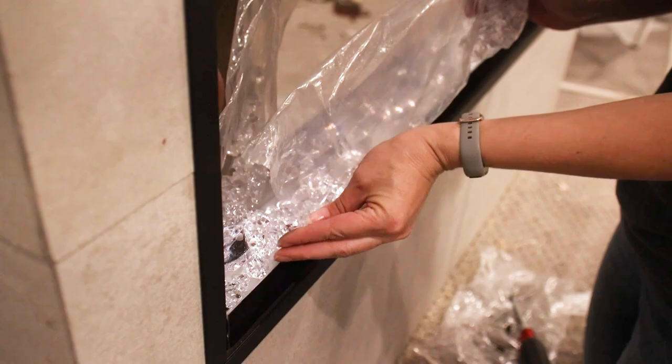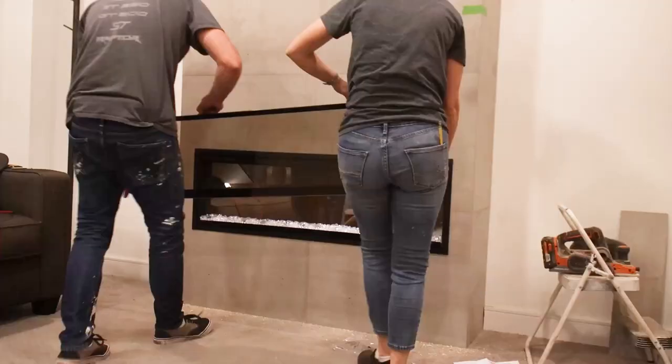After placing the mirror, we added the faux crushed glass to the tray. Finally, we finished the fireplace installation by adding the front glass.